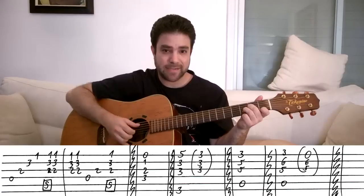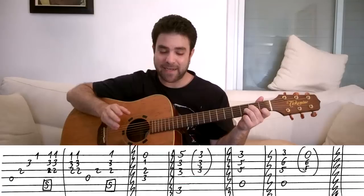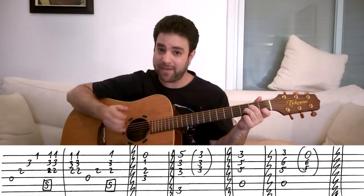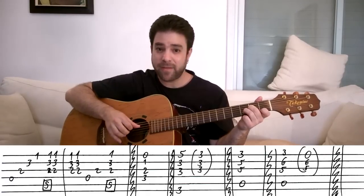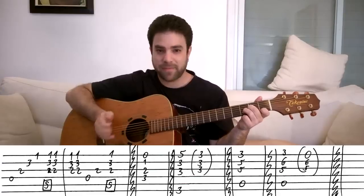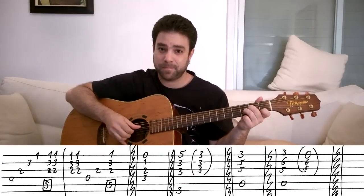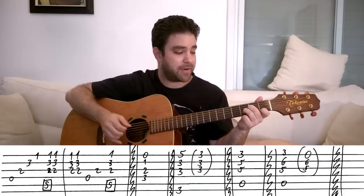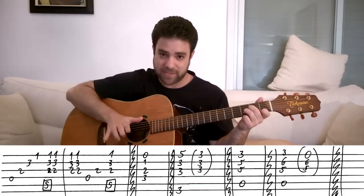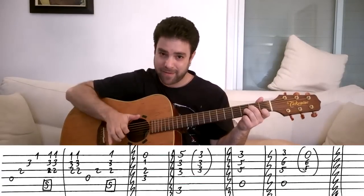Now practice this until you're comfortable. Then move on to the second half. The second half is strings one, two and three again twice. Then you play strings four, three and then thump and strum again. So the second half is chord, chord, strings four, three, and then thump and strum again. So together it's four, three, two, one, thump and strum, chord, chord, chord, chord, chord, four, three, thump and strum.